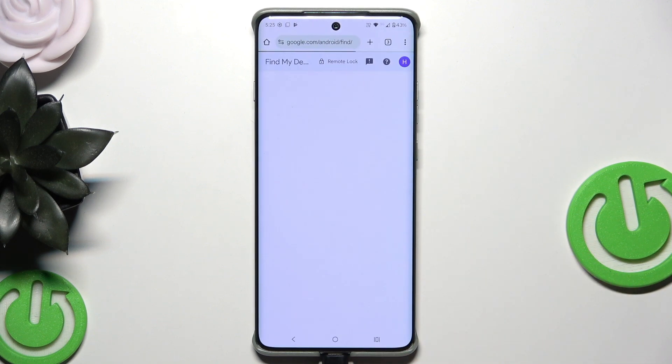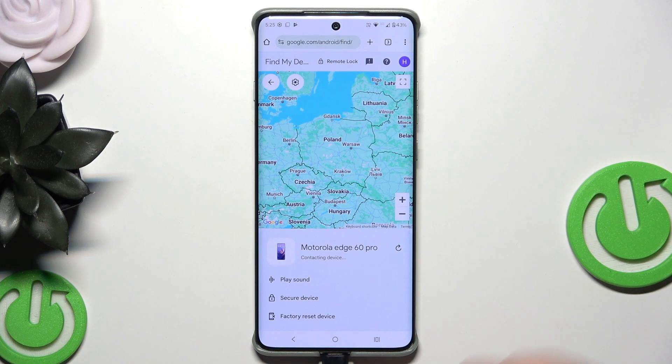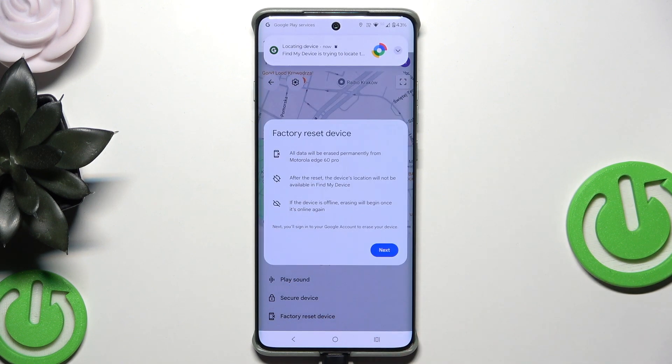We have two options: we can use the app or the web. I'm going to click on Web. Now click on Motorola H60 Pro and we want to click on 'Factory Reset Device'. Thanks to that, we reset the device and basically turn off the lock screen by doing that.